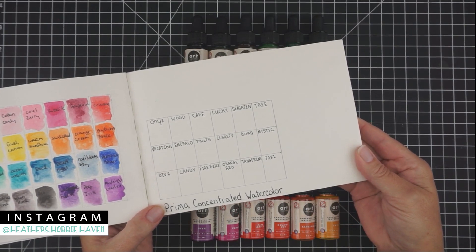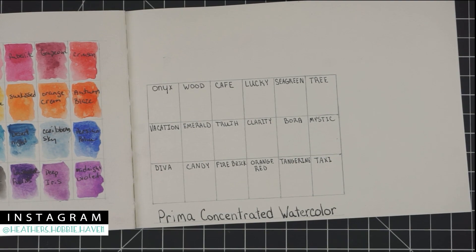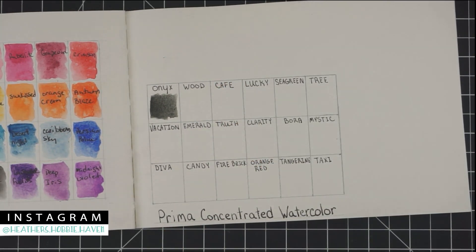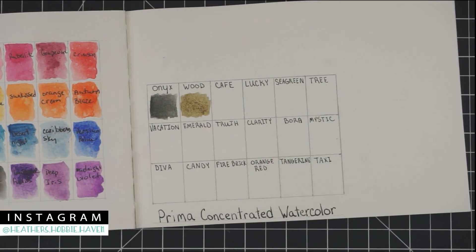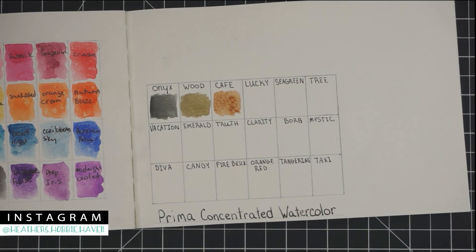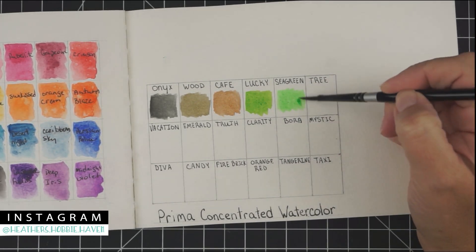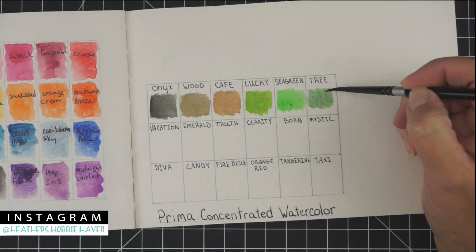We're going to swatch them first in my Strathmore 140-pound watercolor journal. I went ahead and made a cute little chart in my journal and wrote the name of each watercolor at the top, so later when I look back I'll be able to see what color they were. This makes it easy — if you want to see what color to use, just look at the book. Sometimes when you have bottles or paints in the pan they don't really show what color they are, so making a swatch is definitely an easy way to look back and say, 'Hey, I really want to use sea green.'